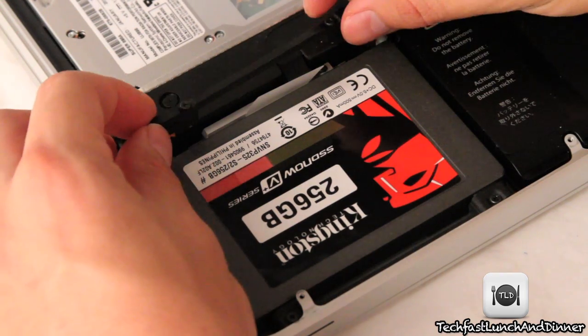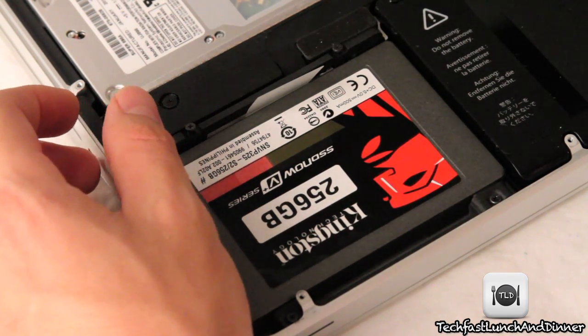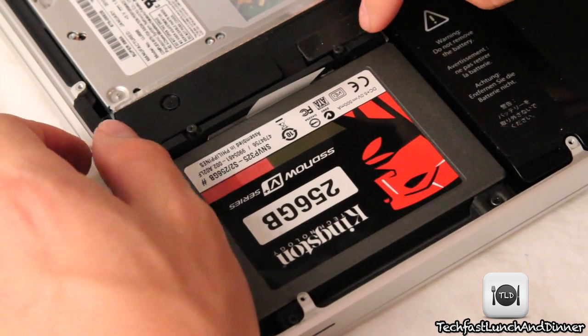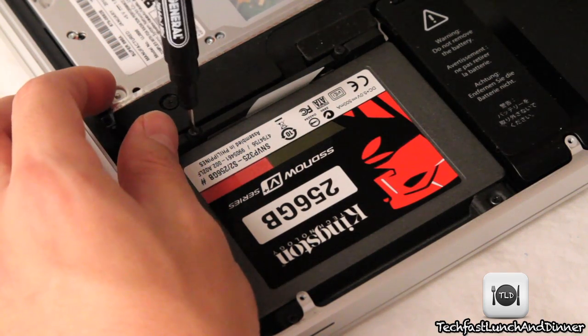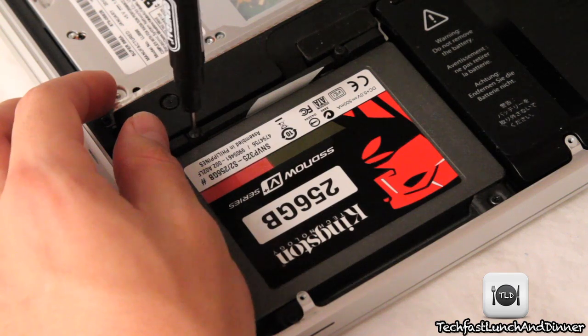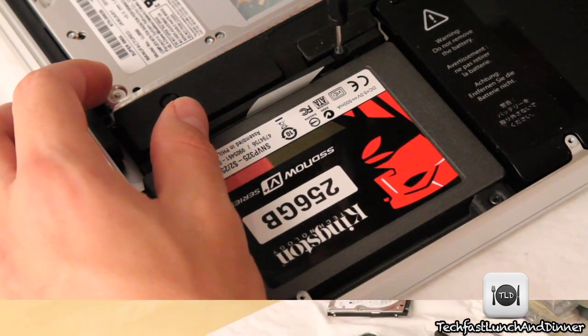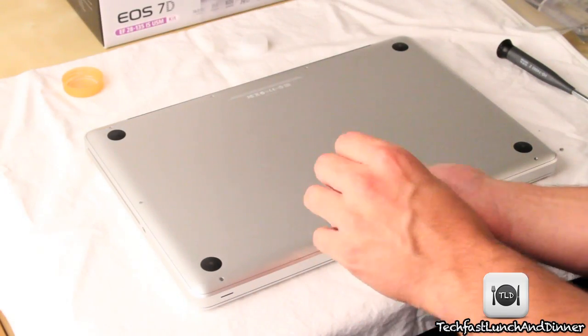Now we're going to go back to that original bracket we had taken out — jumping back to the Phillips screwdriver here. Hopefully you left it as it was; it should just line up right in there. Go ahead and double check it, make sure everything is correct, and then proceed to screw it in. After this we're just about done — all we need to do is put the lid back on, screw it up, and you're ready to go.